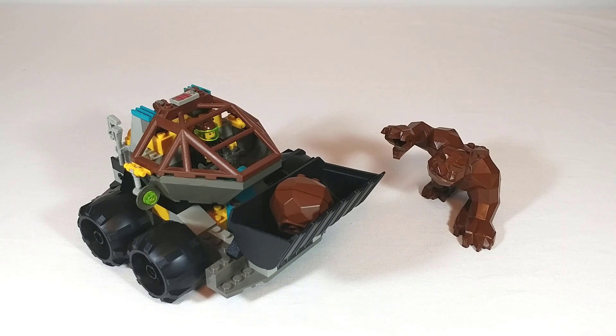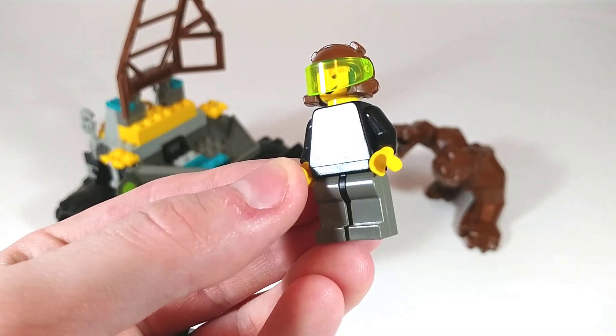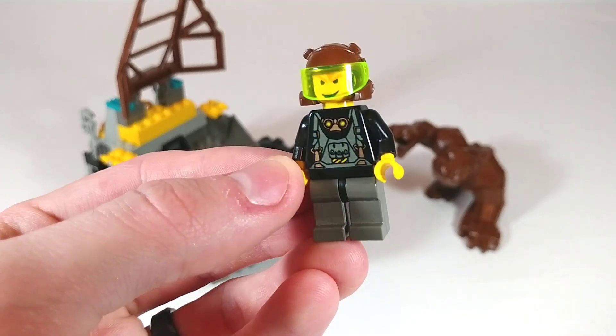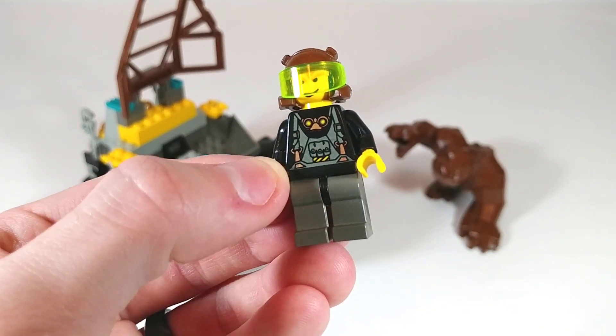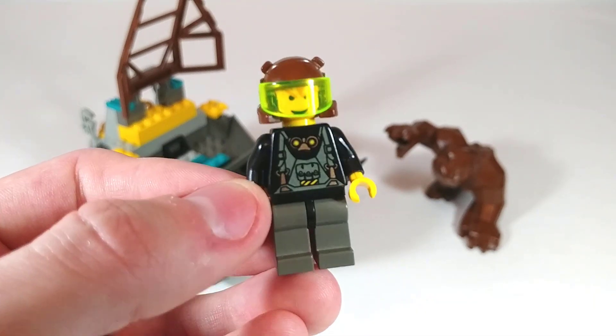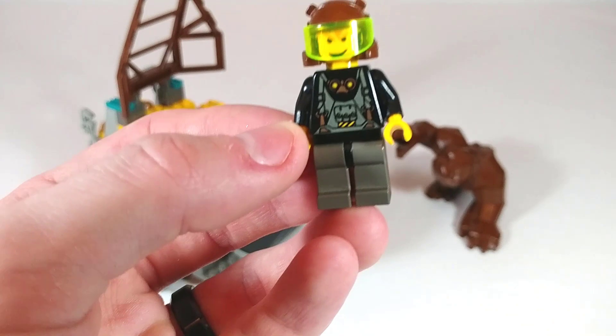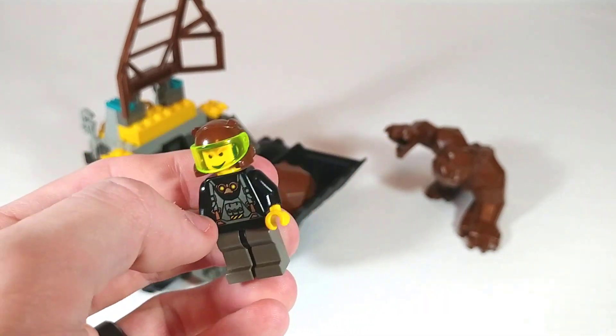Here we have the completed set. First we'll take a look at our minifigure — again we have Axle, and there's nothing special about him in this set. It's the same one we saw in the Granite Grinder and the same one we're going to see again in the Chrome Crusher. He is the most common figure in this line, but still a good one and I would say up there with my favorites.